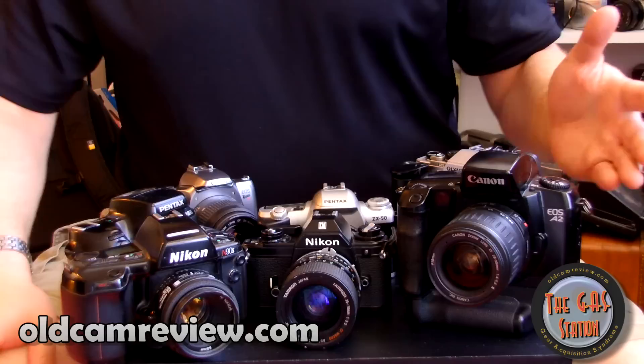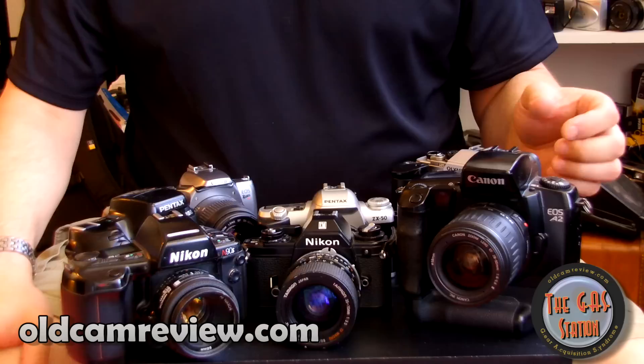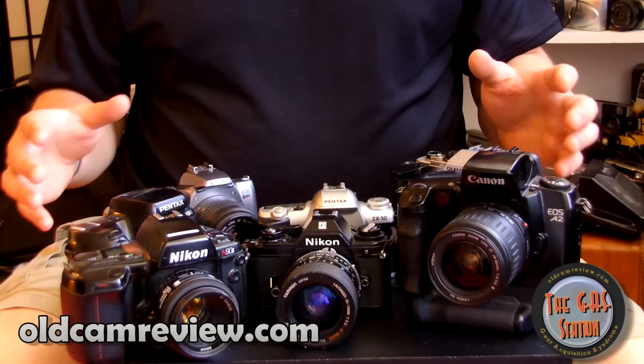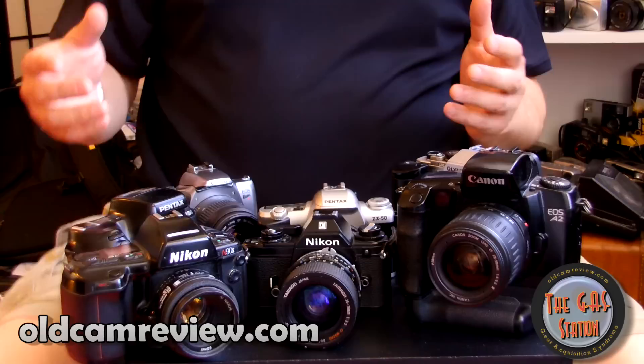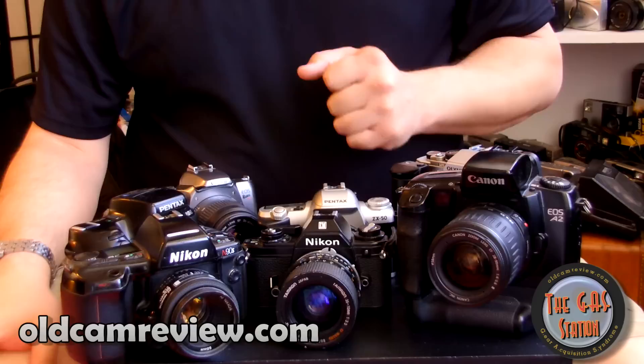The cameras I selected today are all SLRs. That doesn't mean I'm anti-rangefinder — I actually love rangefinders, that's my primary means of shooting. I'm a rangefinder guy, but I do love SLRs too. Everything has its purpose. One thing I've neglected in most of my videos has been Nikon stuff, so I'm adding some Nikon and some Olympus today.